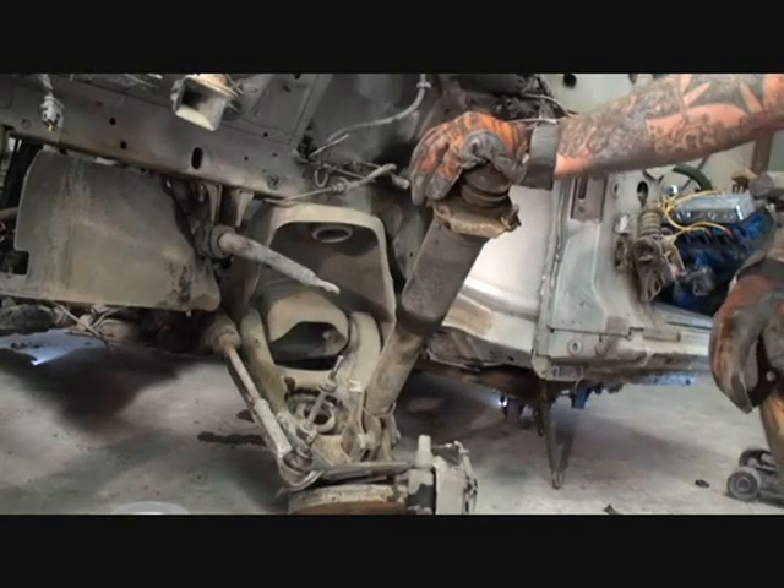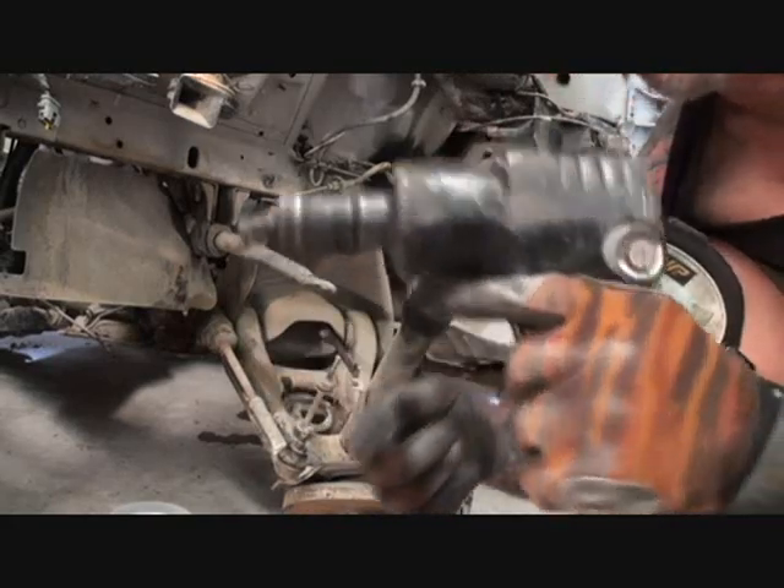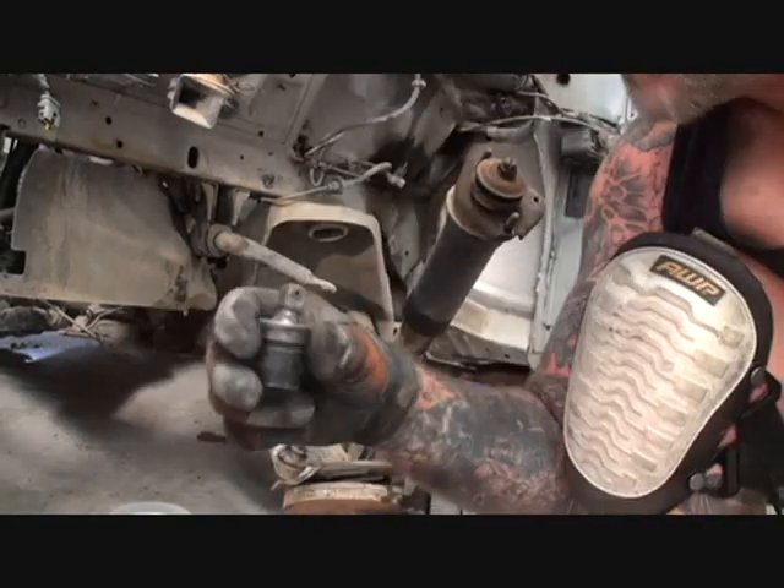That, in itself, is a real pain, bud. Okay, what we're going to use to remove these bolts — we're going to use our impact, but we've got a special adapter here. This is a wobble head adapter.